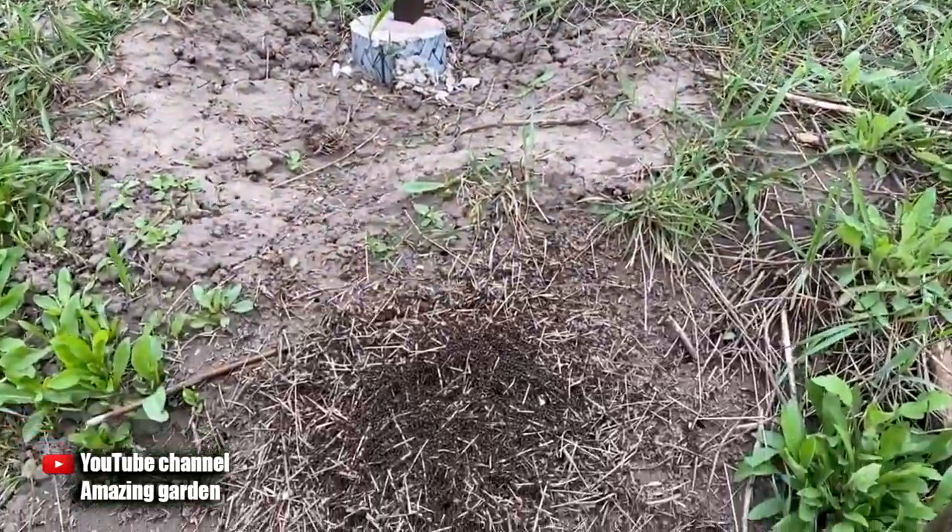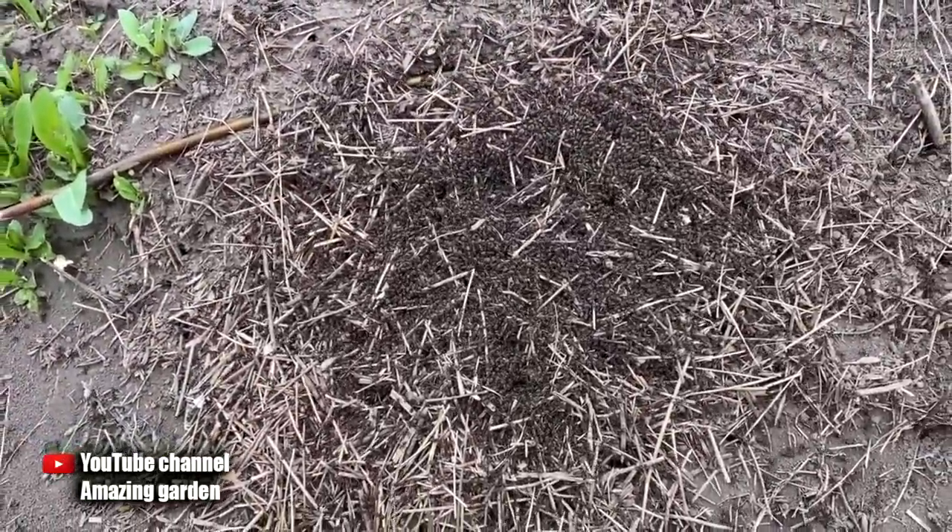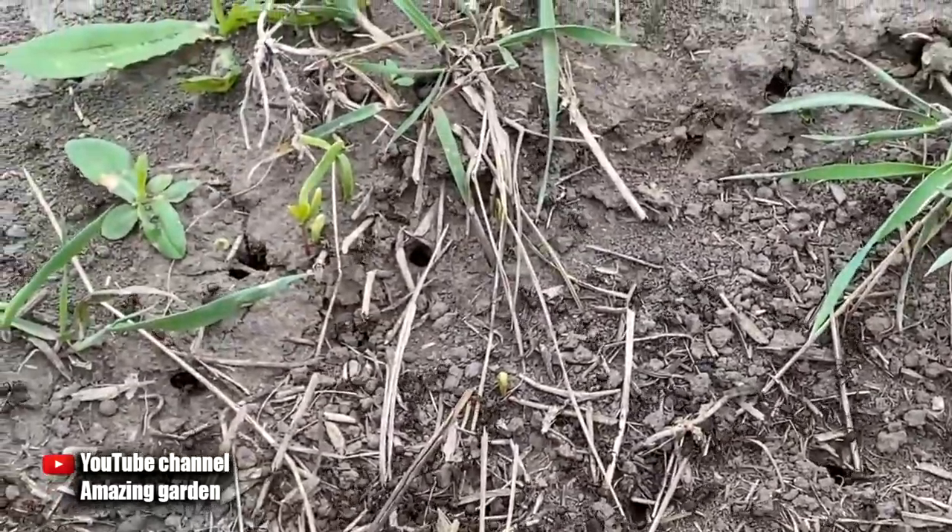Hello friends. In this video I will tell you about a powerful tool that will help to rid your garden of ants quickly enough.